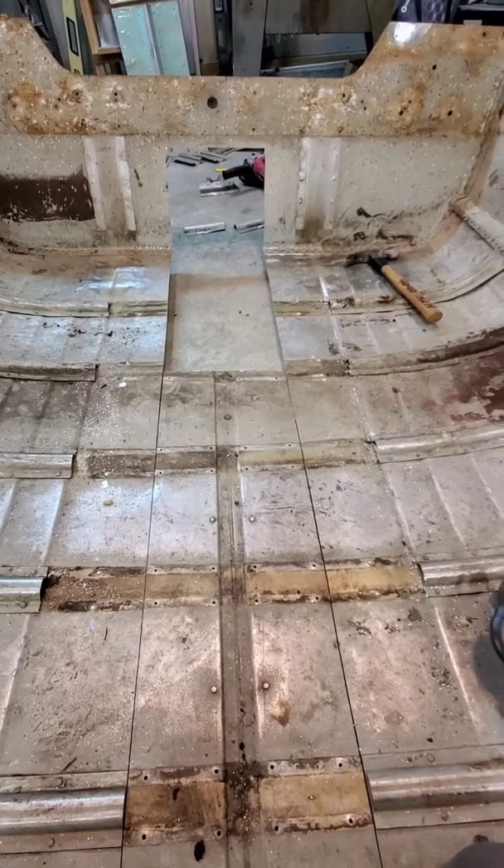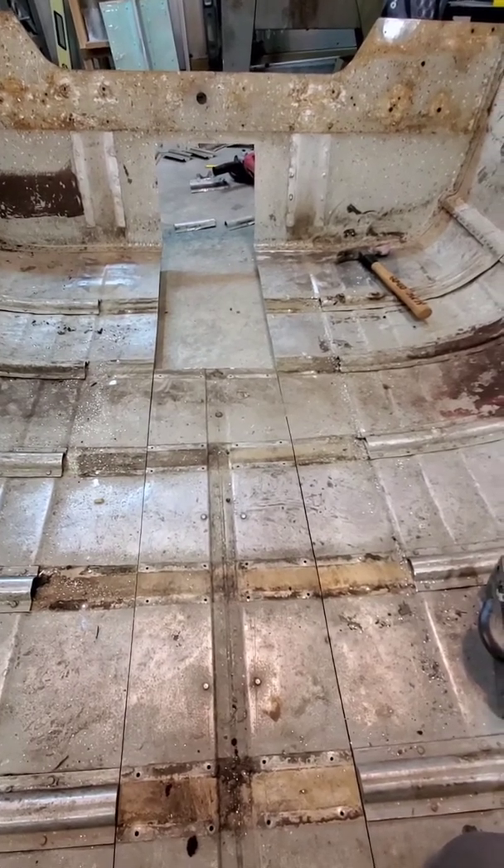We're going to fix those rivets and then test fit the intake and see how it goes in here.